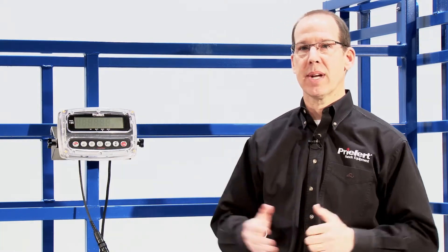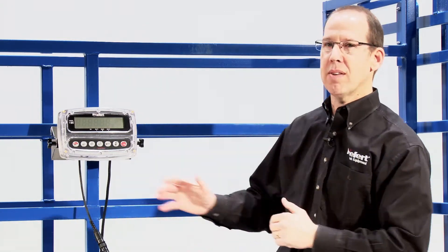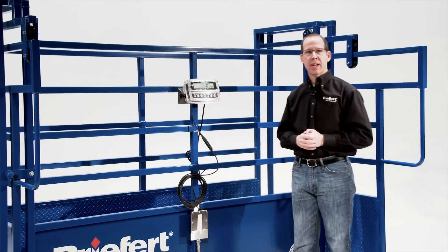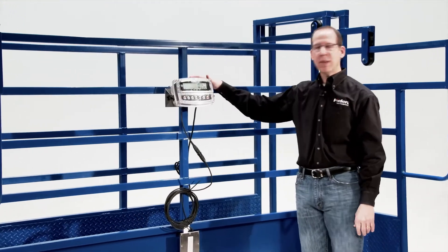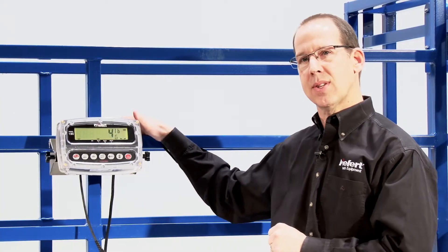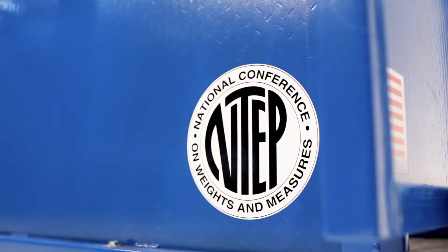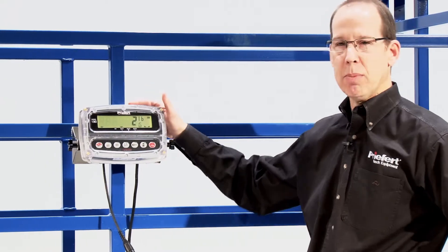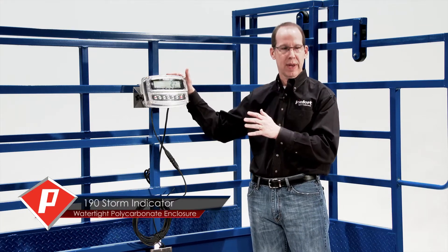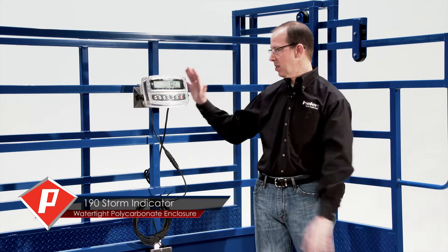If you haven't had a chance to see our introductory video, please go back and refer to it. It talks about the entire scale, its toughness and precision. A lot has been thought about in the scale, and we put it together in an incredible package. One of the things about this scale is not only its accuracy, toughness, and NTEP certification — which means the weighing platform and the indicator — but this incredible indicator, which is completely housed in a polycarbonate enclosure, giving it the highest rated capacity you possibly can have.